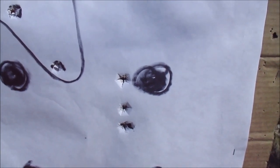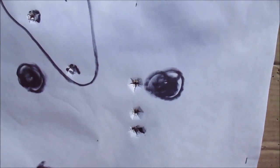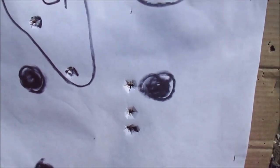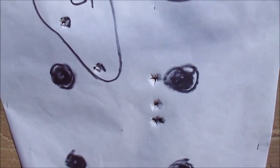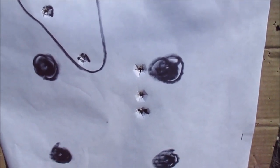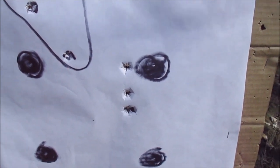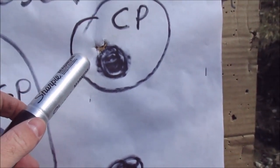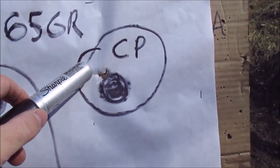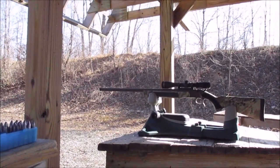The balsa group shows about a four-inch vertical string — a far cry from the one-hole crimson group. I wish I had my spray bottle to flush the barrel and avoid cross-contamination, but I'll clean it best I can at the bench. Then we'll try the screened willow and see if we can get close to that crimson performance — though that crimson group is going to be hard to beat.